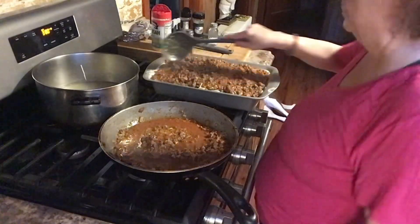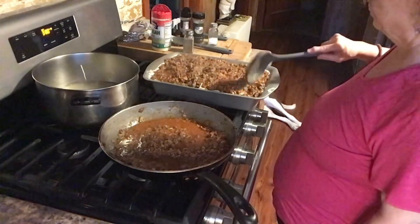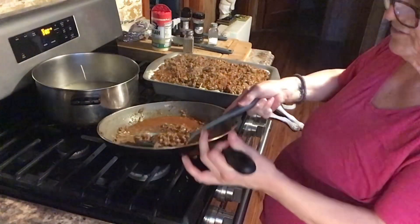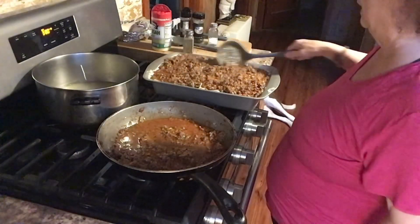I got news for you — I'm going to bake it for about 15 minutes and then I will put the mozzarella on at the last minute. I don't think it should go on yet — I'm going to let it bake.